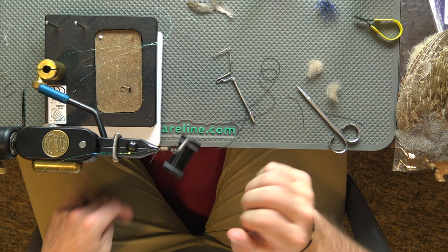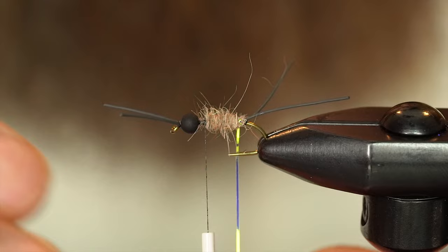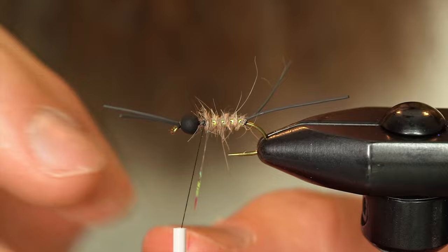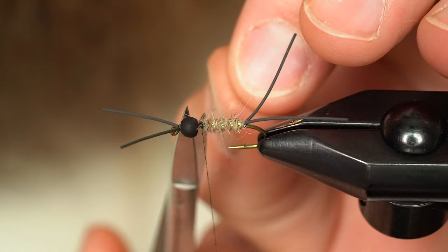Now I'm going to do my rib — same thing, just nice even segmentation. We'll get one more wrap in there and secure it down. Snip out my flashabou. I think the buggier you can make this the better.